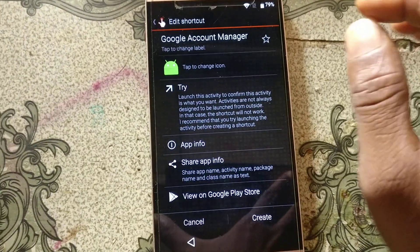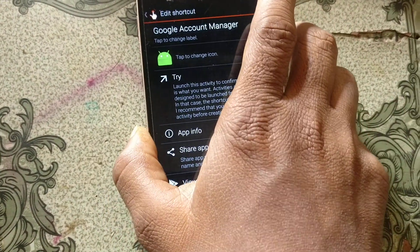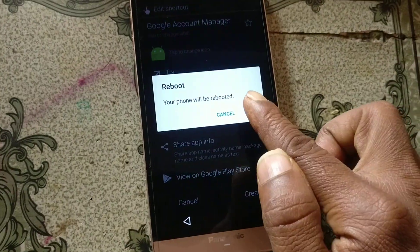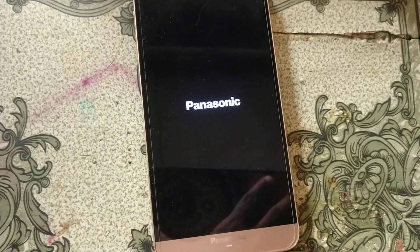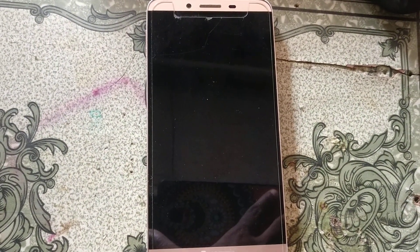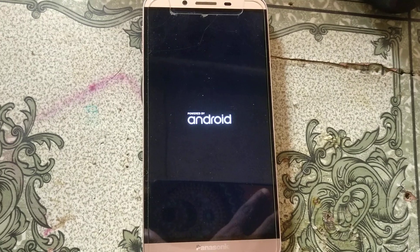Give your password, then click Sign In. Now simply restart or reboot the mobile.